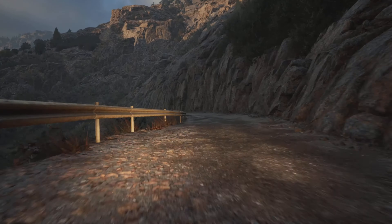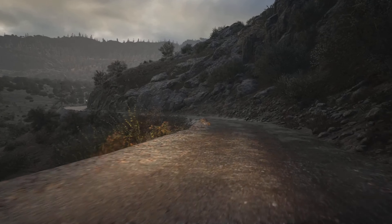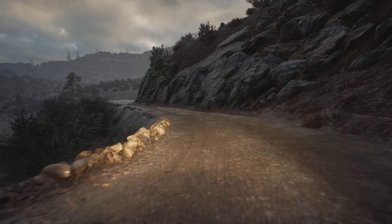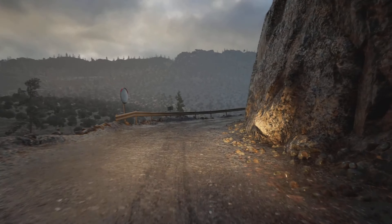4 left short. 50. Caution. 5 right. Long. Tightens. 40. Square left. Half long. 30.